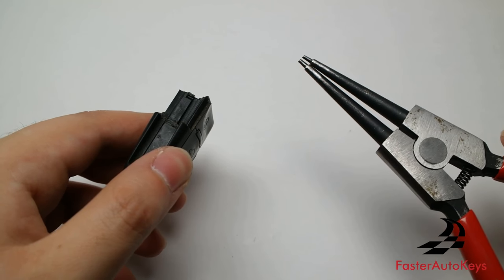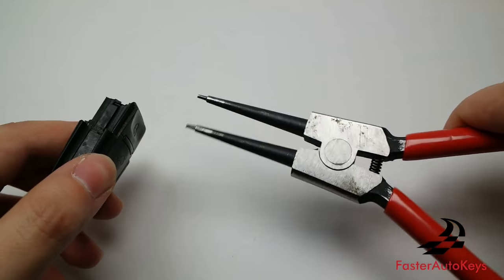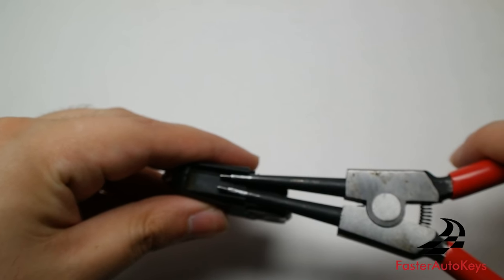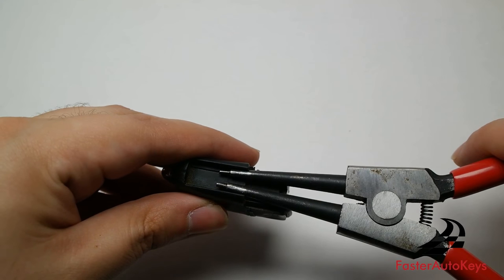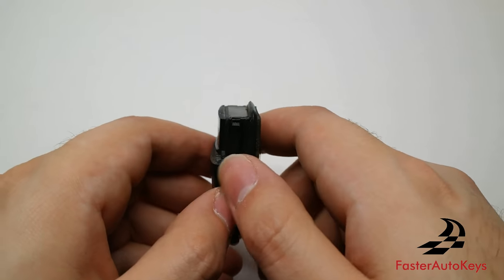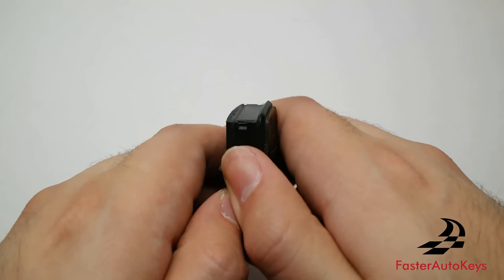A little trick: if you have a tool that opens when you press the two handles together, you can place it right here and that will be the easiest way to open this key. But for the sake of the video, I'm going to open it with my hands and a flat head screwdriver.